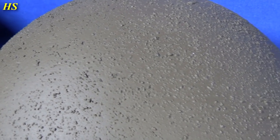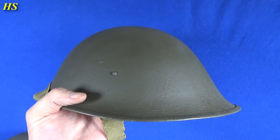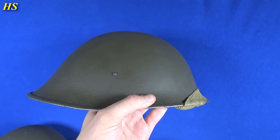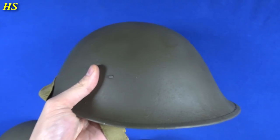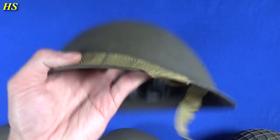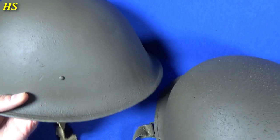Right here we have the British WWII Turtle helmet. It looks very, very nice. That is an original WWII British Turtle helmet and look at the color right there — that is fantastic. I think it looks pretty nice. It's definitely better than the postwar black paint, so that's awesome.